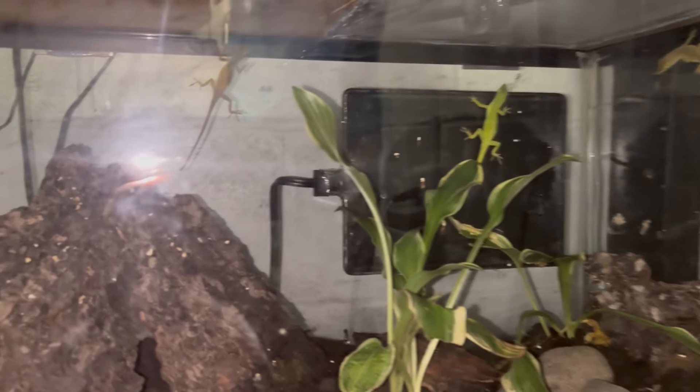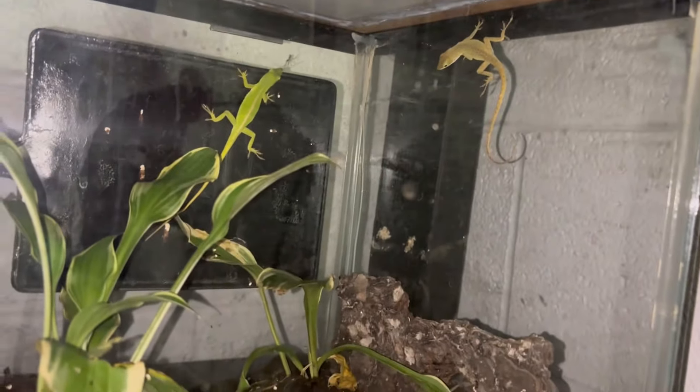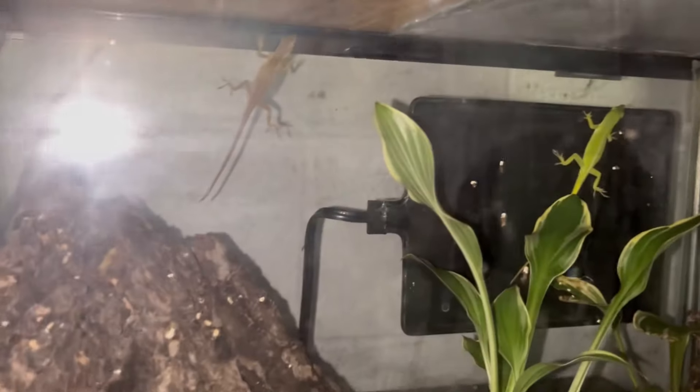Let me show you them real quick. Here are our anoles — one, two, three. Looking beautiful. They are all female. You can tell they're female by that stripe down their back. There's the first one with that light stripe, and there's that light stripe again on the others.